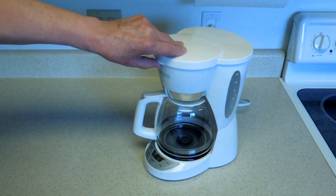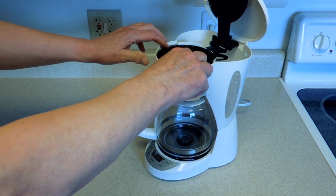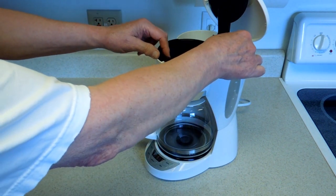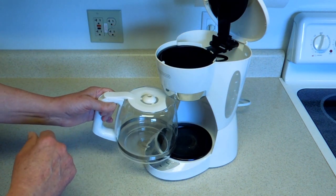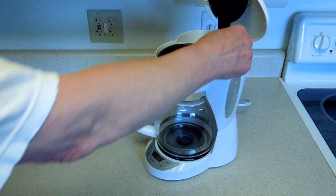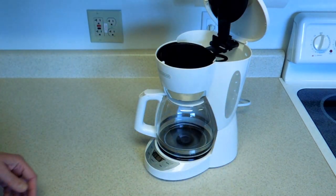Let's review. First, we have this thing up here that does not come down and engage with the filter basket. The filter basket can get crooked in there. And if it's crooked, the valve does not engage with the lid on the carafe. If the valve does not engage, the filter basket overfills. Coffee goes all over the counter.